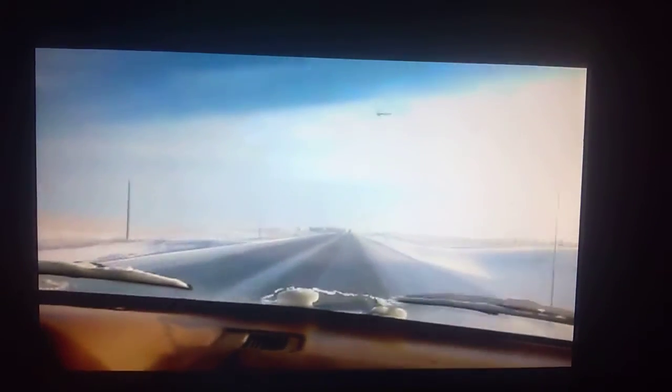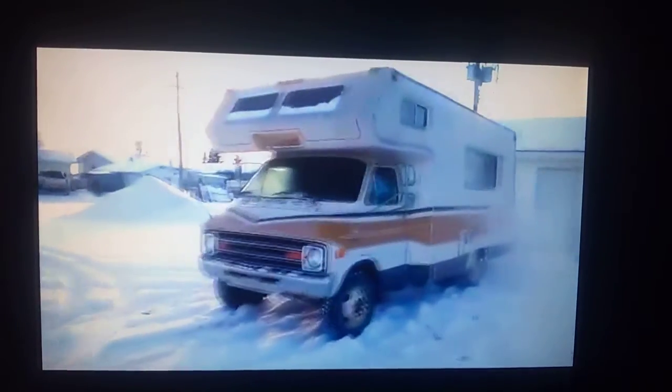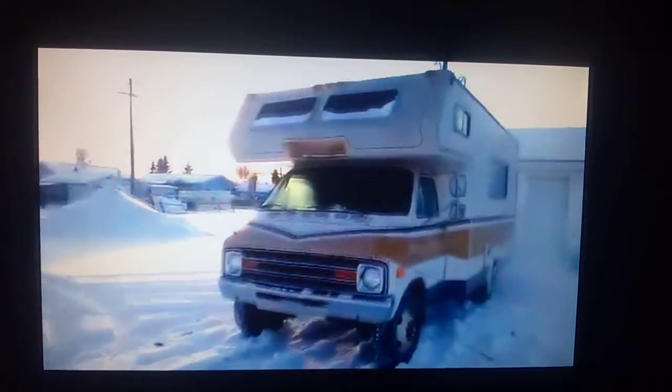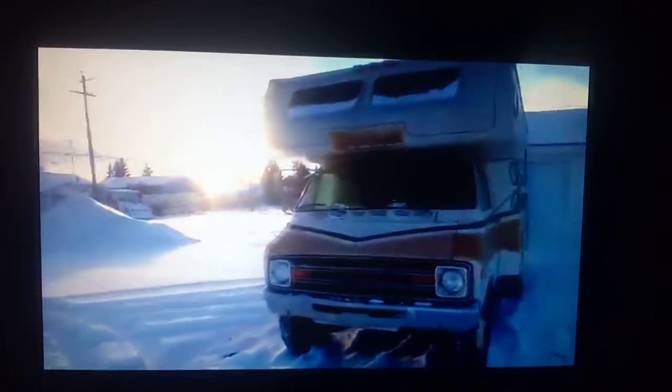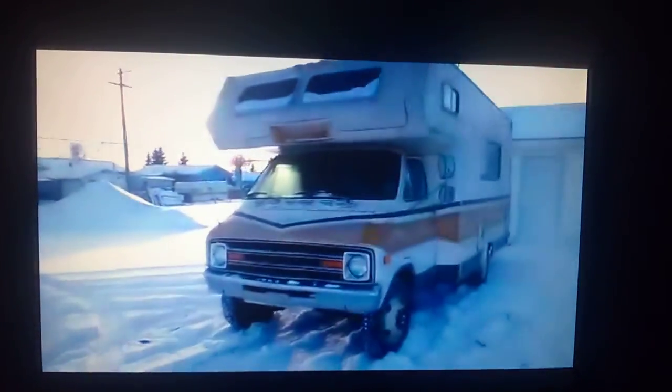Also the thing is, the odometer flips over at about 100,000. So it could have 153, 253, or 753 thousand kilometers. But the way it looks, and due to the overall condition, the amount of rust and things that I can see, this probably has the 60,000 that it says on there.